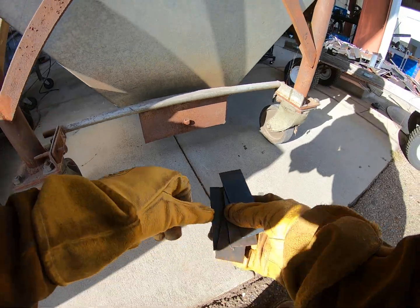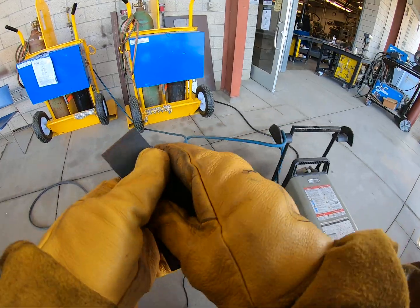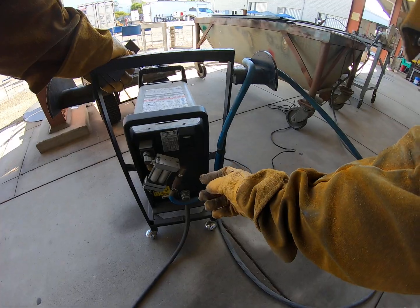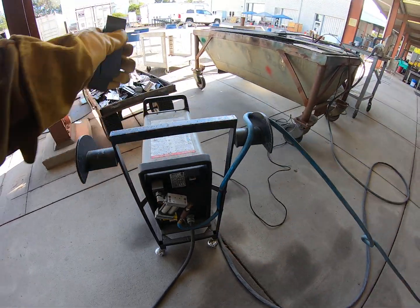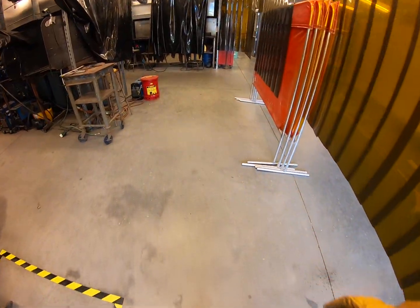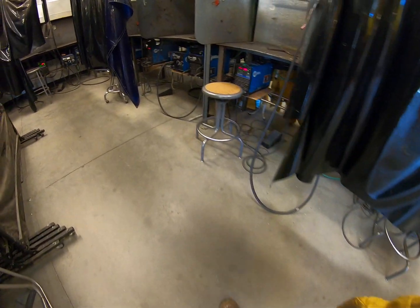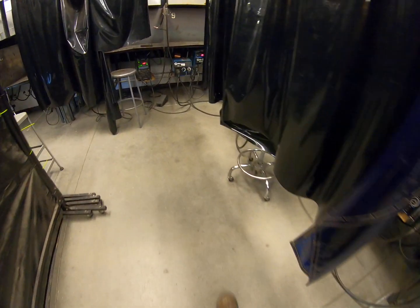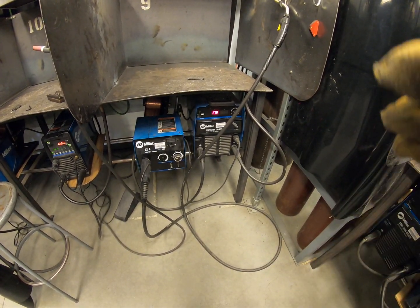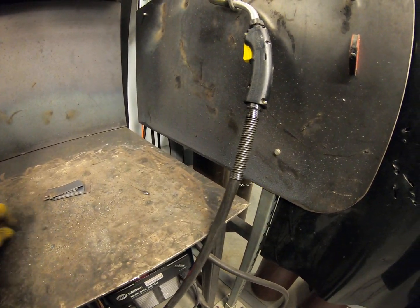We're going to head into the lab, but before we do let's shut this off. When the last person in your group is done, just reach over and flip the breaker off — it just takes a second. Come on into the lab. The wire feed machines are the bigger machines — they're the ones with a big copper-looking spool on them. That is our booth right there, every other booth, just like TIG was every other booth.